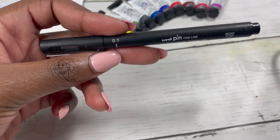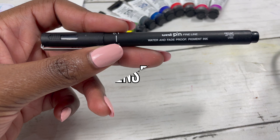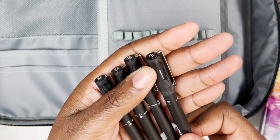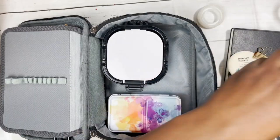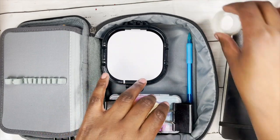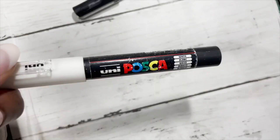For pens, I love my uni-pin fineliners so I carried them in 0.1, 0.3 and 0.5 sizes. I also like carrying a four-colour biro for reliability and multiple colours, and I carried a mechanical pencil, a rubber, some tape for clean edges, and the ever reliable Posca pen for white highlights.